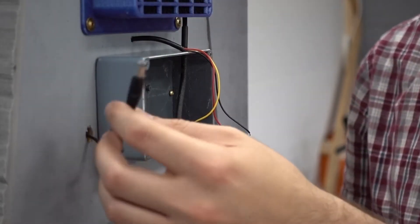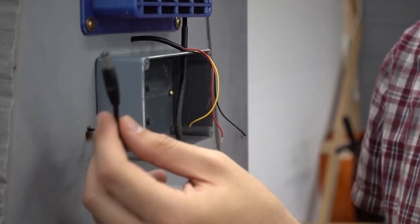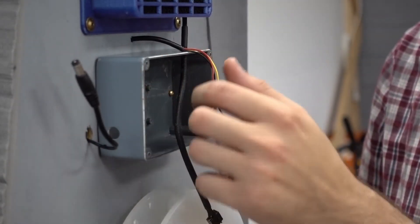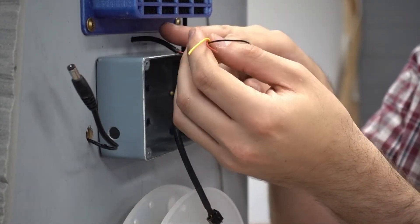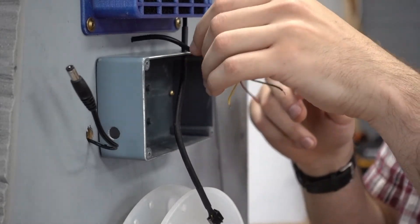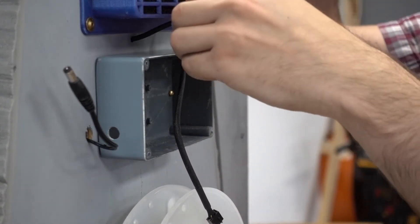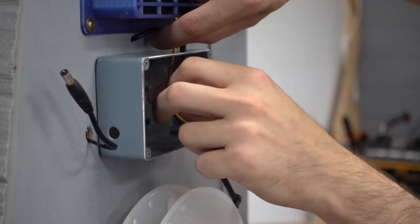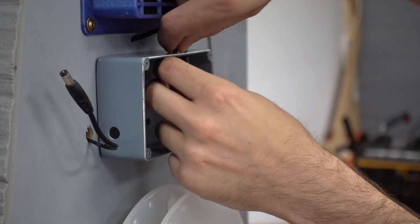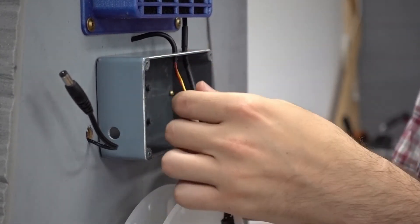Alright, I've run the wires — we've got the power right here, just 12 volts to the microcontroller, and then this is the temperature sensor I showed you earlier. I'm just going to run that from the actual printer enclosure into the electronics enclosure, right in there — that'll look really nice and tidy.